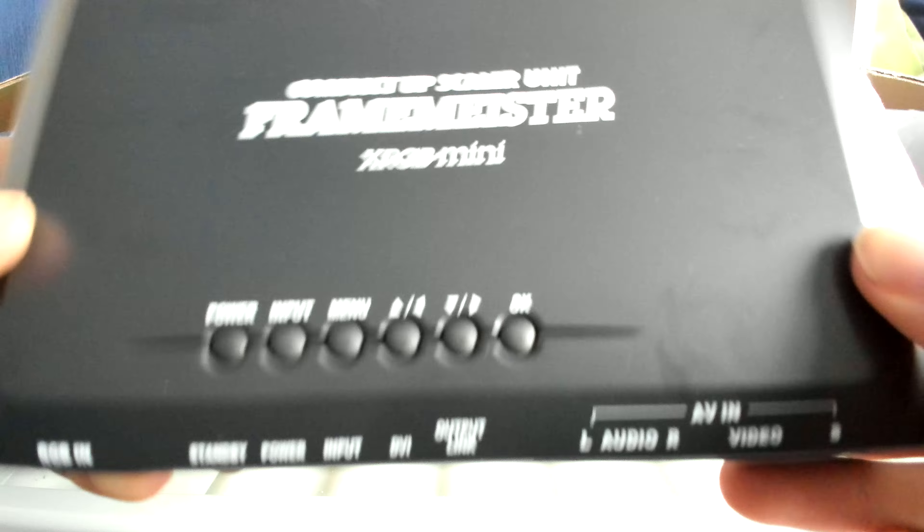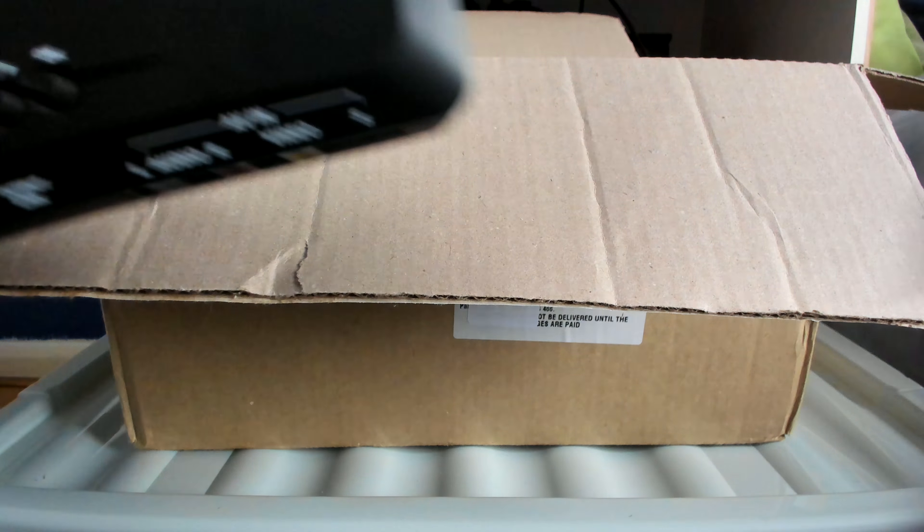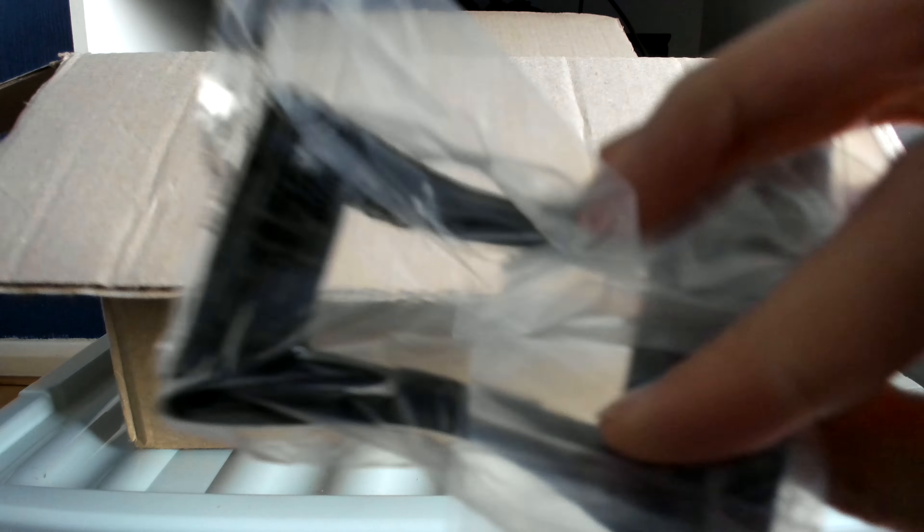I can't wait to start using this epic device — it's going to be amazing. Now for the cables, it seems to be like a stand or something. The manual is in Japanese so obviously I can't read it.